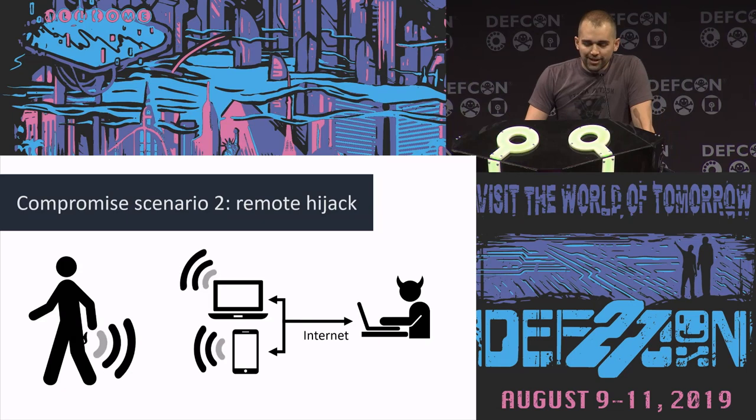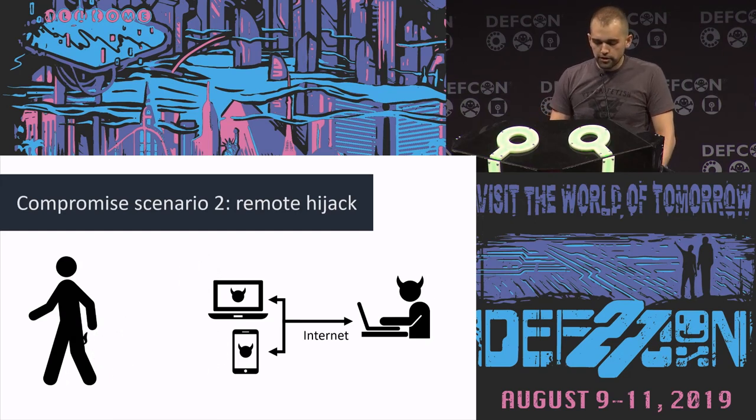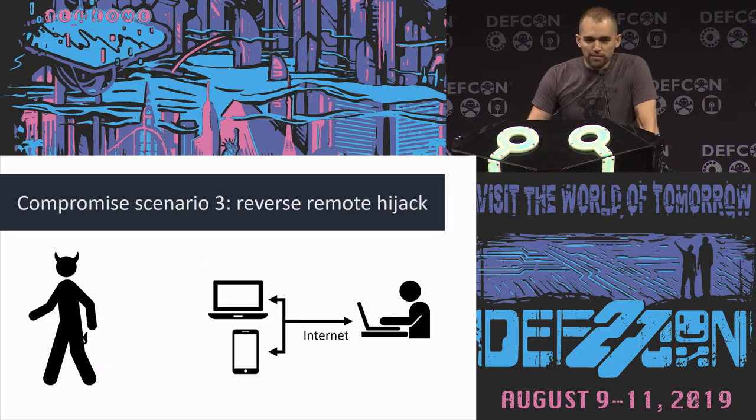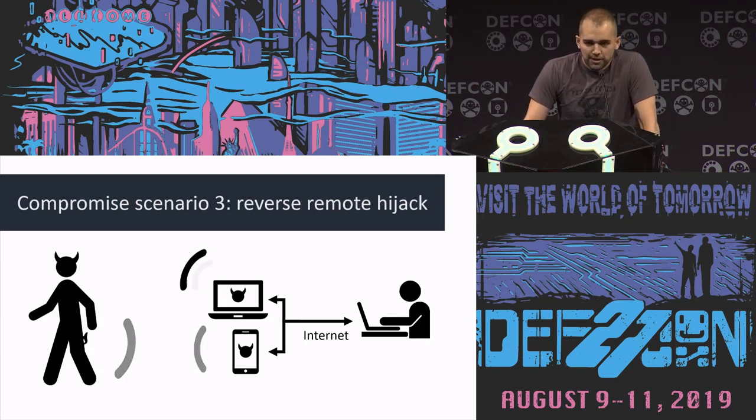The second scenario is doing the exact same thing but remotely. If you're making money off of this, you might be giving control of your sex toy to a complete stranger — are they going to compromise your devices? The third scenario is the opposite: a hostile butt plug that might be able to hack back into your computer or phone, or into whoever is connected on the other end. This is a real risk that people don't realize.